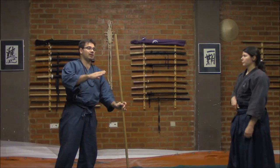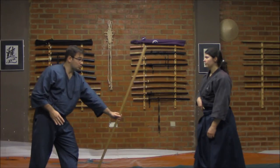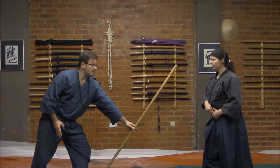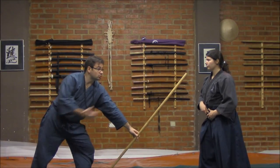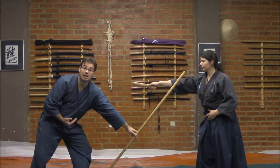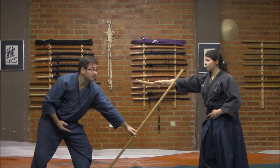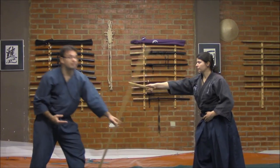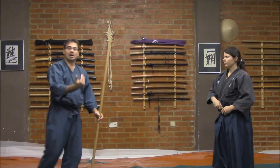But they also use some kamae, some guards, as a way to protect. For example, employing this — using the foot as a support and pointing forward in order to gain and guarantee some distance — making, in this case, Sensei Rebecca unable to arrive to me. Because this guarantees my safety during a middle distance.